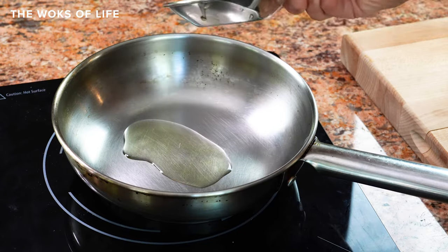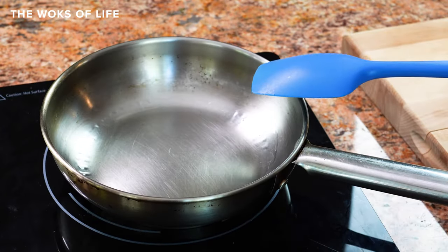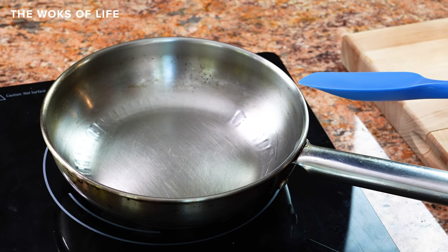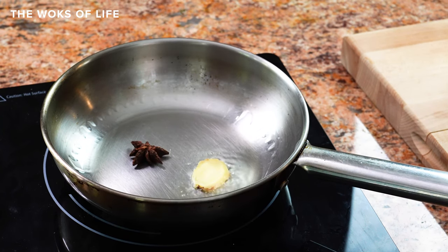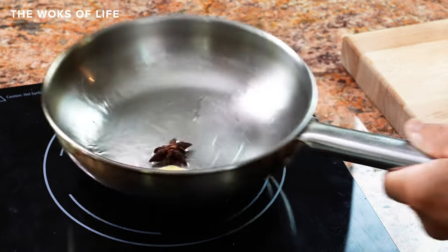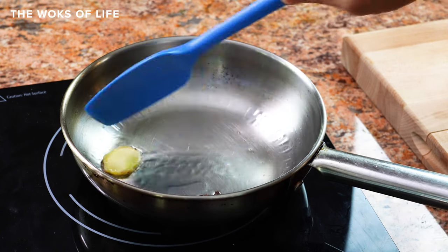First thing, we're going to add about a tablespoon of oil. What's important is the reason we're using this pan — we want to use a non-reactive stainless steel pan so that you don't affect your wok. Because with all this vinegar, if you use your seasoned wok, the patina will go, and you don't want to do that. We put this on low to medium heat.